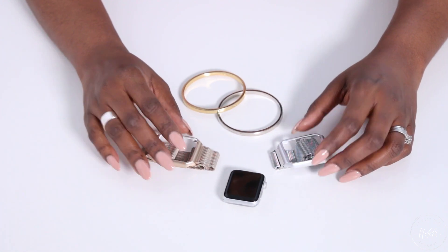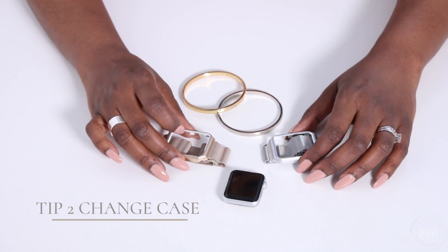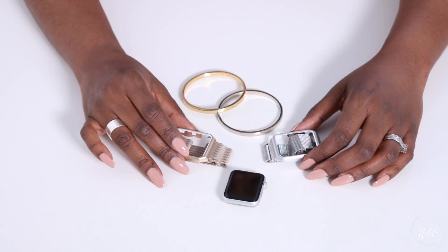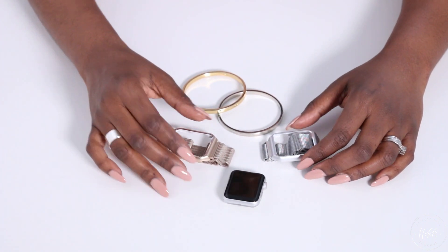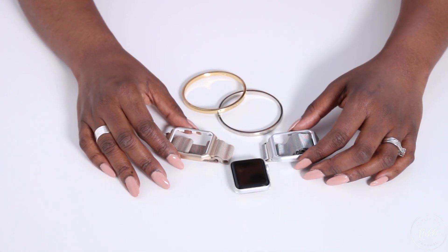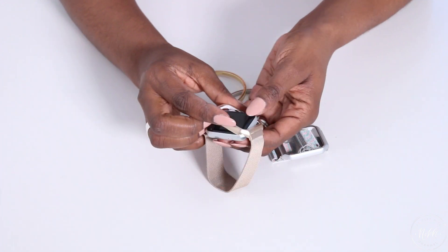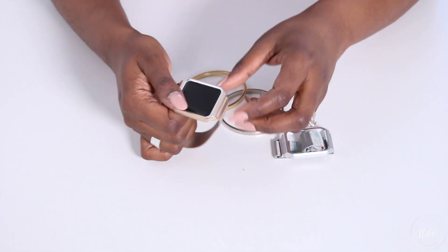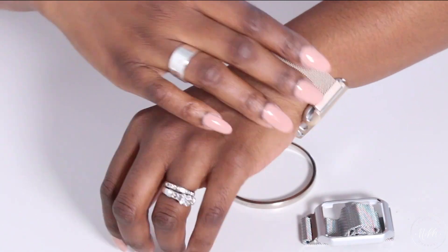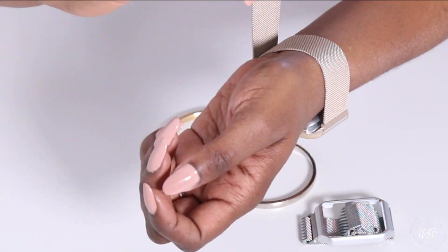The next thing you can do to style your Apple Watch is put a case on it. They come in so many different colors and styles — it's a fun way to give your Apple Watch a totally different look. You can change it from day to day depending on your outfit. If you have a silver Apple Watch, you're not limited to everything silver. I have the gold casing here and I can simply snap it onto my Apple Watch and immediately I have a totally different look.